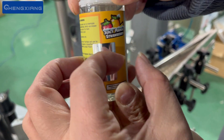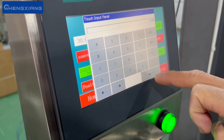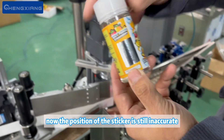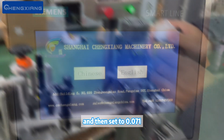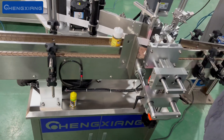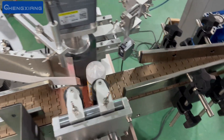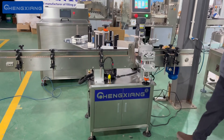Now the position of the sticker is a bit far back, so we set the sticker a little earlier. Now it is 0.08. Testing again — now trying 0.05, or not. Then set it to 0.071. Now we can paste precisely.